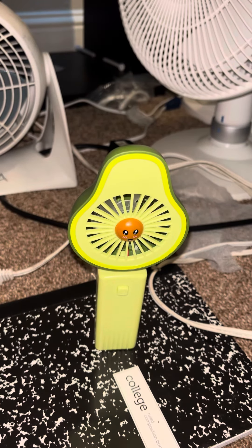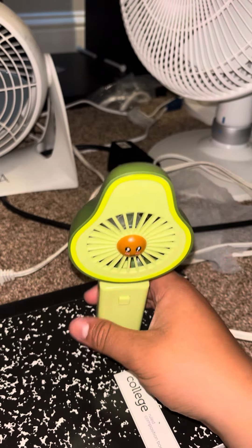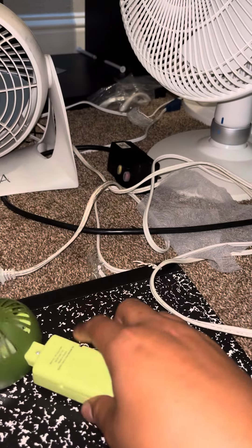It's not in the best condition, like I said in the last video. It features three speed settings, like that one does. And if you remember that minion fan that I had, it's very similar to this one — it's battery powered.